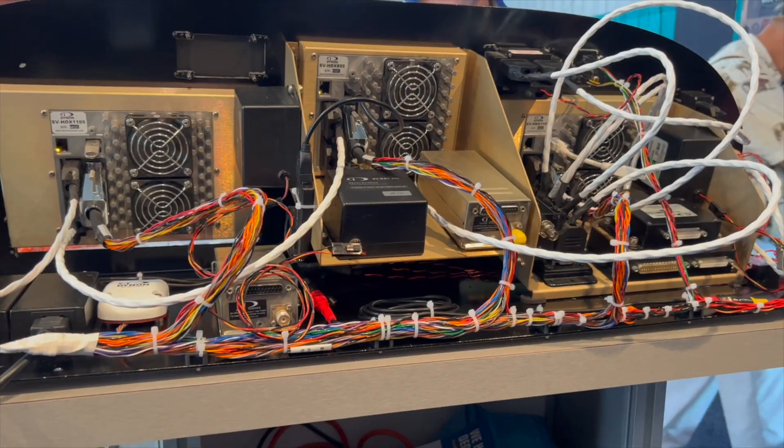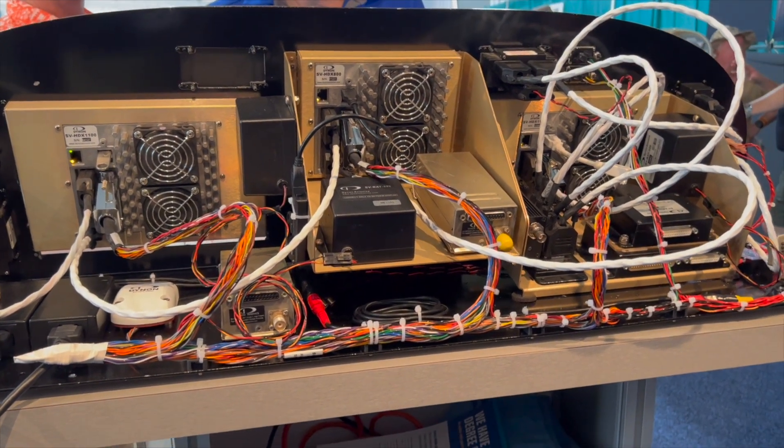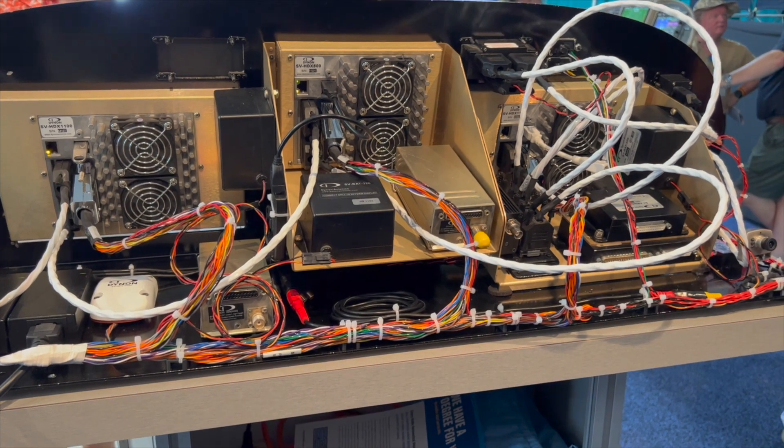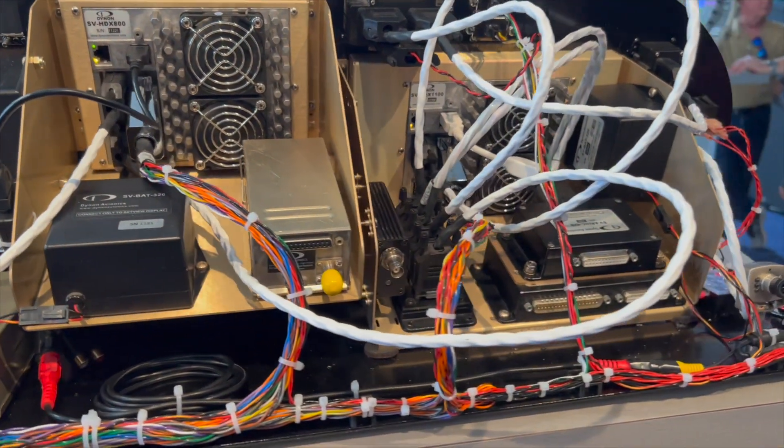Here at Dynon, we're known for making installation easy. We already have a set of wire harnesses and SkyView network cables that we've had for years — which nobody else has — to simplify installation. Now that we have our Dynon certified business, we've also learned how to simplify installation even further with mounting trays. We've brought that to the experimental line, and we call that FastTrack. These are FastTrack installation-oriented products.